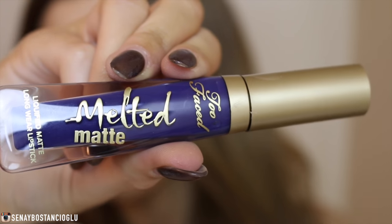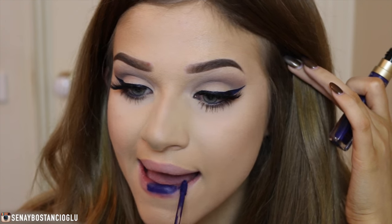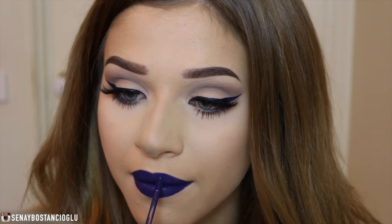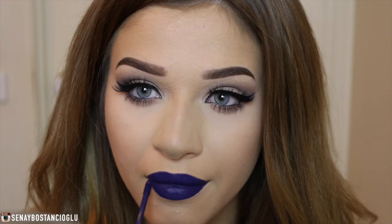For the fun part of this tutorial I'm taking one of the Too Faced Melted Matte lipsticks in the color 'Who's Zooming Who.' I really wanted to do a look with blue lips and I actually really loved how it turned out — I feel like I could wear this out and feel pretty confident in it. I'm just really in love with this lip color. Anyway guys, I hope you enjoyed this tutorial and I'll see you very soon in my next one — bye!